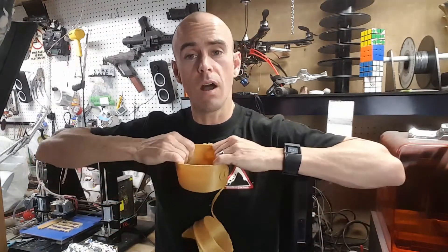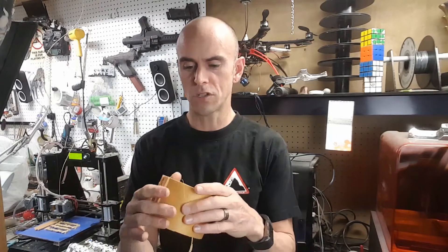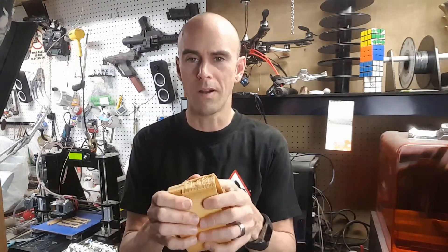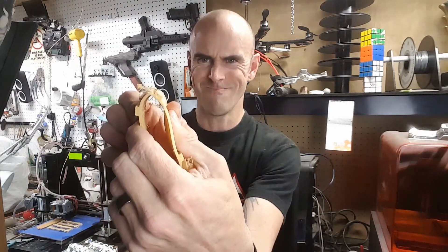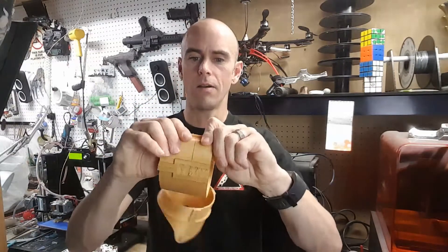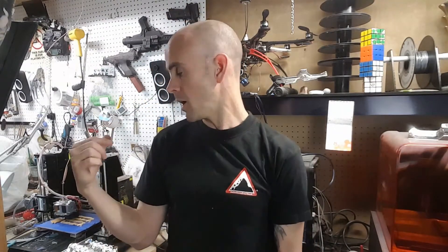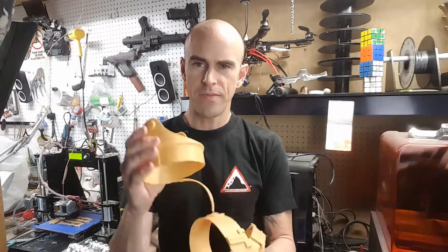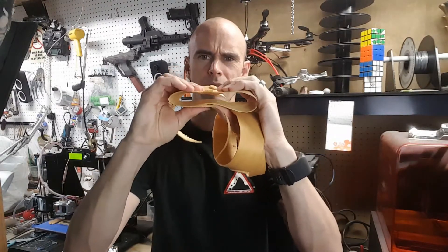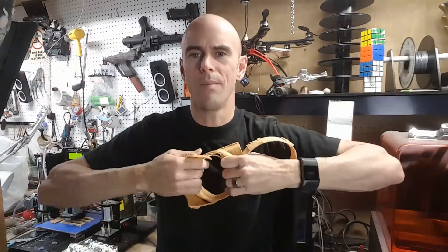If you get good layer bonding, this is probably one of the strongest filaments I've seen. The cracking you hear is the layer bonds coming apart, but it doesn't break on the bend at all. These printed poorly because I was running the printer too fast. Running it slower is a bummer, but the fact that it's so strong — it just doesn't crack. The layer bond on the good print is incredible.